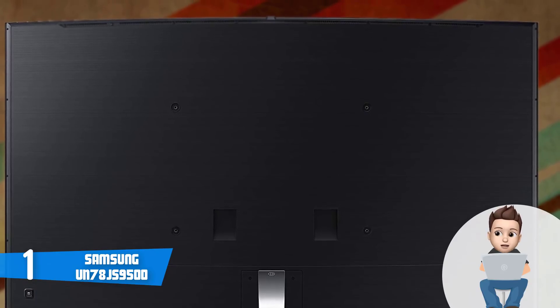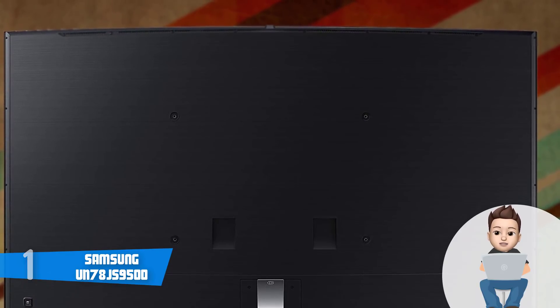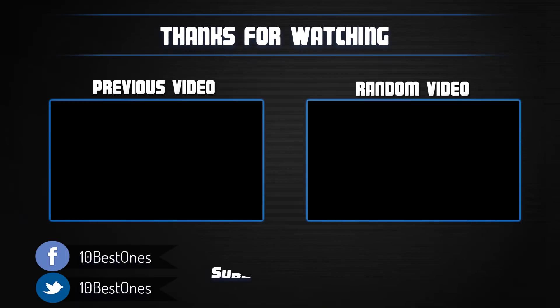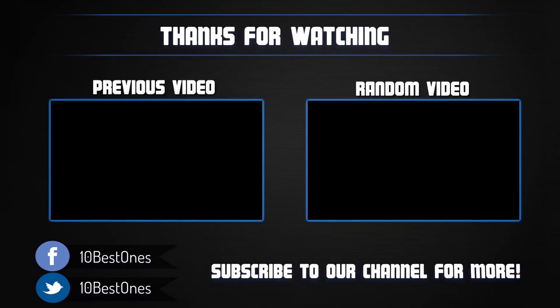Thanks for watching. I hope you liked this video. If this video was helpful to you, please remember to leave a like and subscribe to my channel to see more videos like this in the future. If you have any questions related to these curved TVs, you can leave a comment down below and I will get back to you as soon as I can.